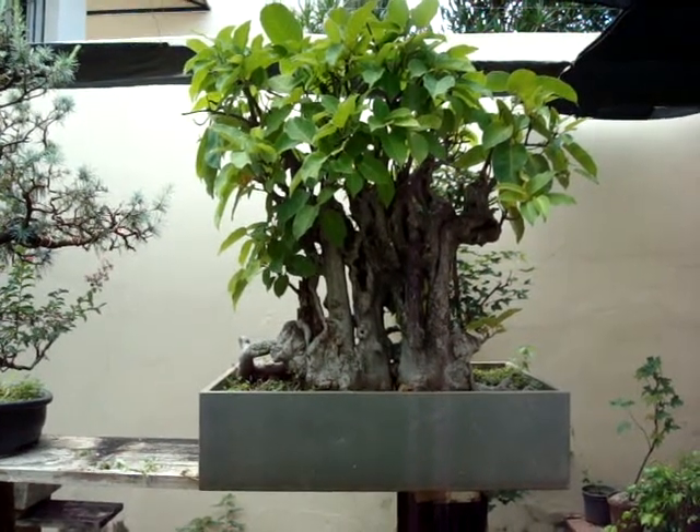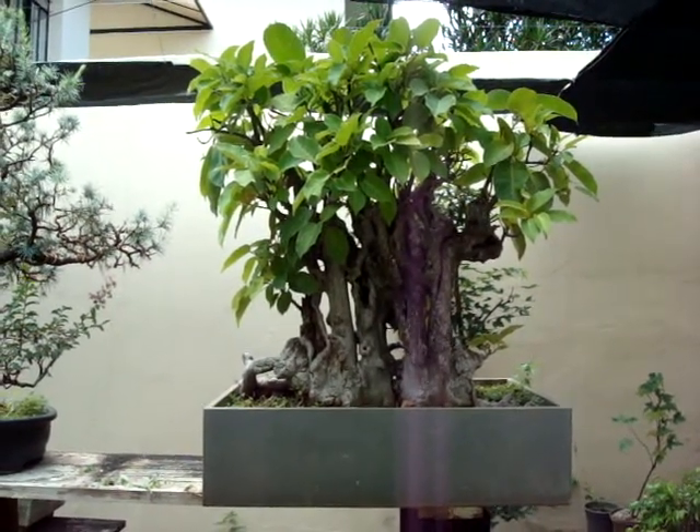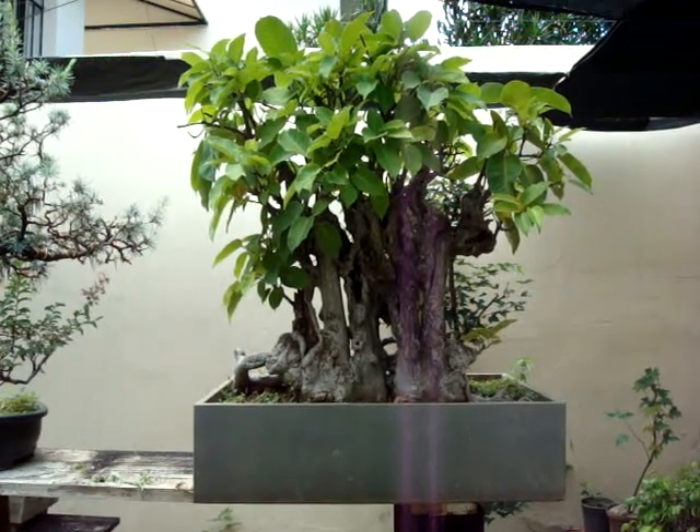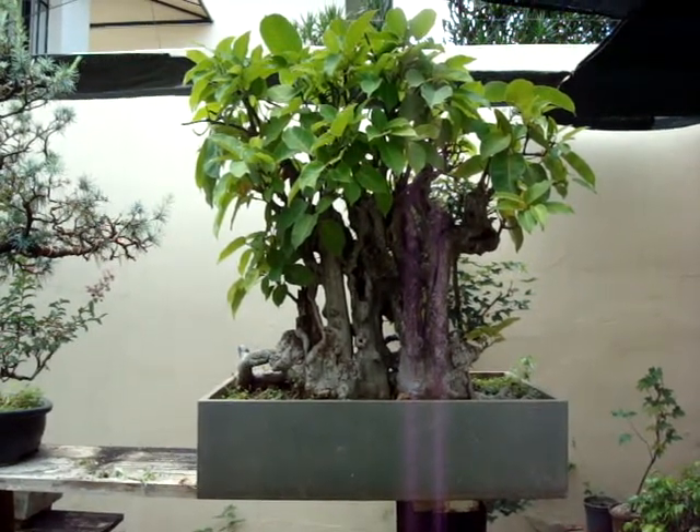Hi, this is my white ficus tree, Ficus Guaranitica, and it's called Figueira Branca in Brazil, the white ficus tree.